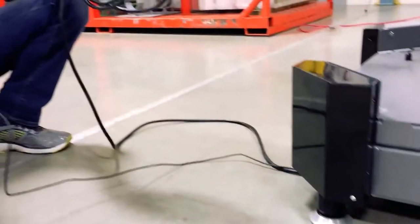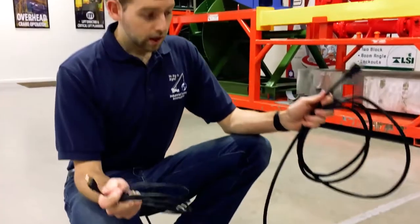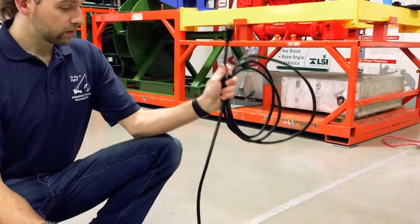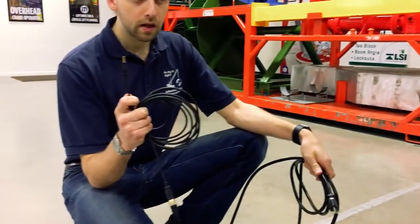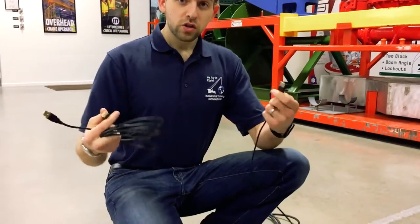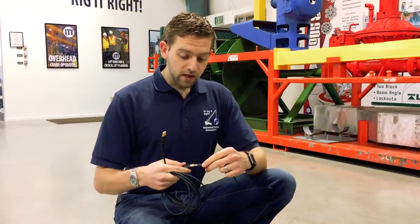Now that we have the feet installed, we're going to move on to plugging in the cables. Coming out of the motion base, there are two cables: the AC power cable, which will be plugging into the wall, and the USB cable, which will plug into the laptop. This comes with a USB extension cable so that no matter how far the laptop is away, you should be able to reach it just fine.